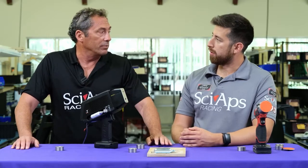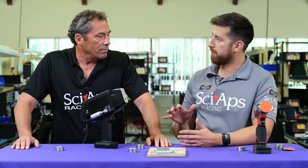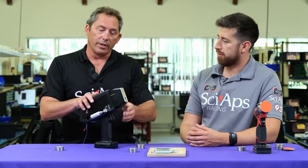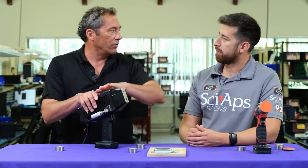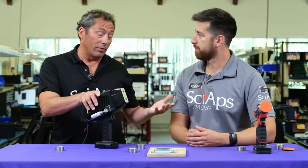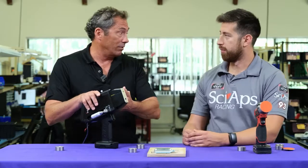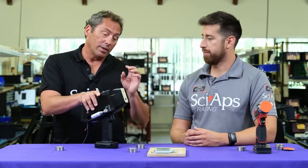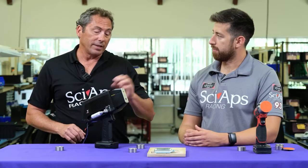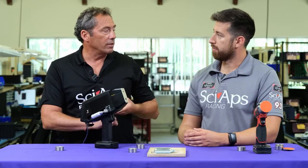For carbon, X-ray just doesn't measure it, so you have to go to an optical technology like LIBS. And if they only need to measure carbon, we've come out with another unit — the sister to this unit — called the CSI. CSI stands for Carbon Silicon. It's a smaller unit, only about three and a half pounds, and it only measures carbon and silicon.